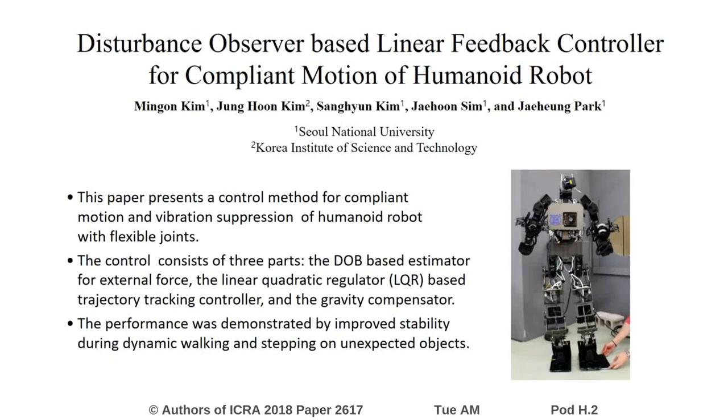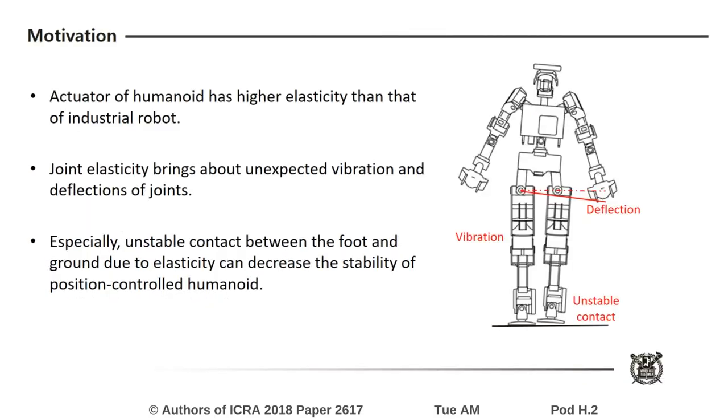This video presents a disturbance observer based linear feedback controller for compliant motion of a humanoid robot. Joint compliance of industrial robots is small because their actuator modules with heavy and strong materials have been used to minimize vibration and tracking error. But humanoid robots are composed of lighter and smaller actuator modules. Joint elasticity brings unexpected vibrations and deflections of joints in a humanoid, and unstable contact between the foot and the ground caused by joint elasticity decreases the stability.